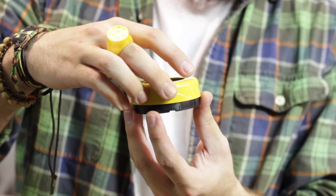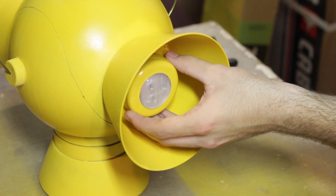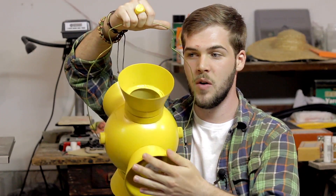Reassemble the push lights with the batteries in them, peel off the paper covering the adhesive pad, and slap them on the front and back of your lantern. And that's it — you have made your spooky lantern that holds candy!